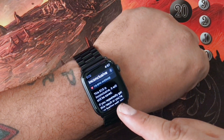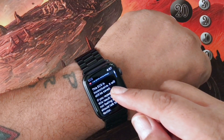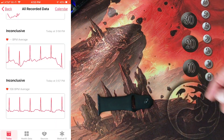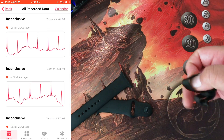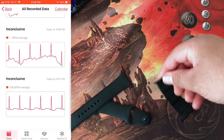And you get inconclusive. That's all I've been getting — inconclusive — every test so far. Why? I tried different bands: the rubber band, the Milanese loop, this magnetic one. Does it work? I'm not sure.